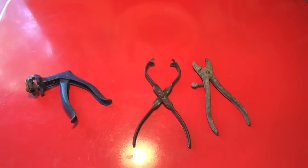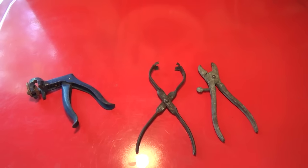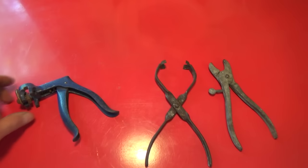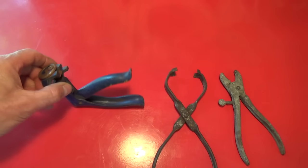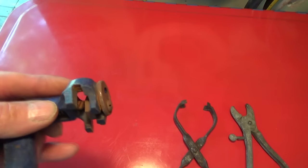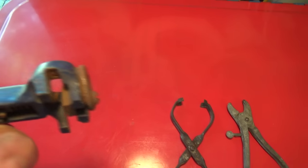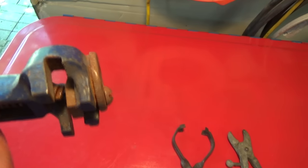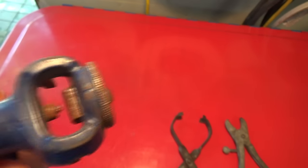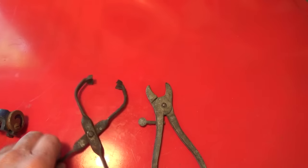Hey guys and gals, this is George the shade tree fix it man, and I have a tool question. Can anybody tell me what these are? I'm thinking that this one here is a crimper of some kind — you can see that the blade goes in there. It needs to be lubricated a little bit, but I'm not sure what it's for.